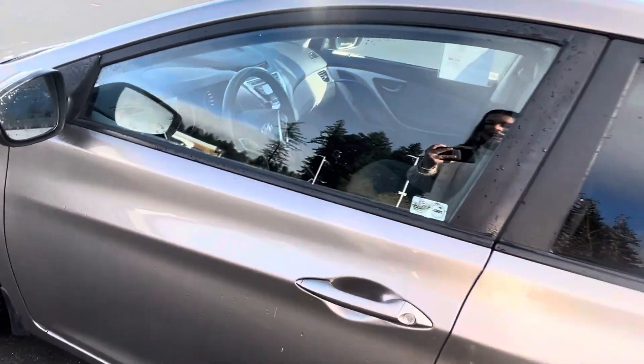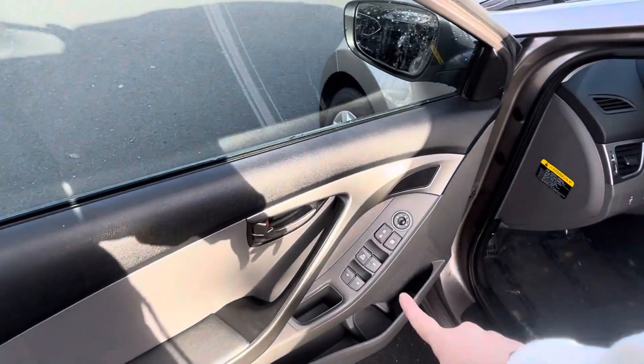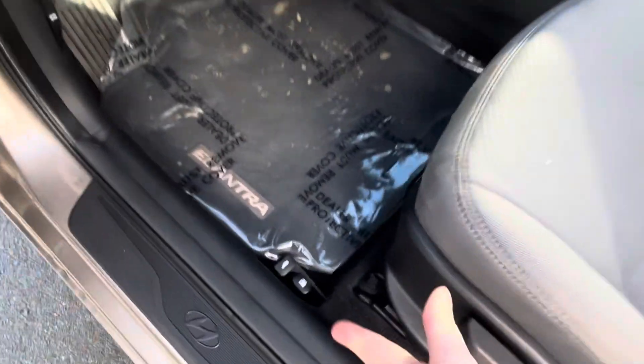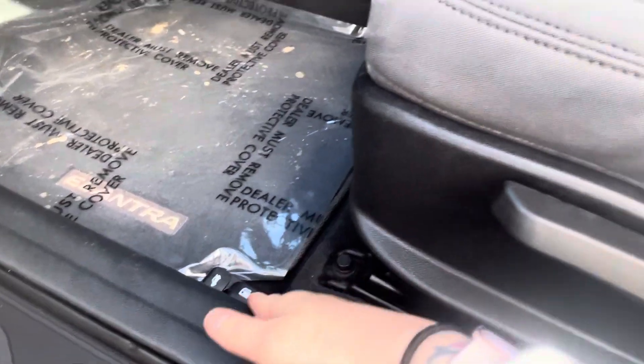We come around and open the door up. You have all your power windows, power locks, and power mirror. You've got cup holders galore in your door. You have your rear hatch release and your fuel gauge right there.